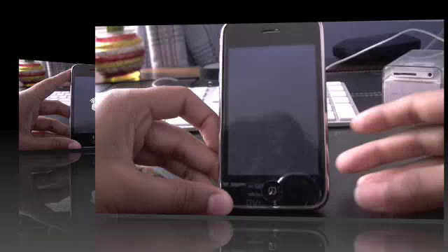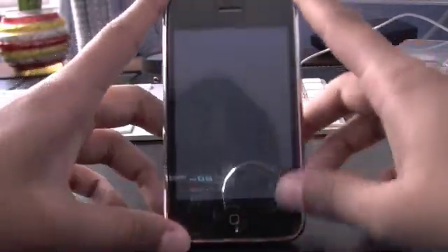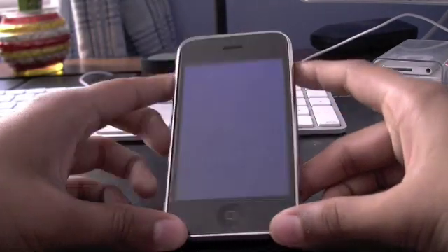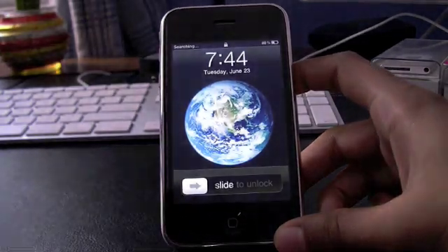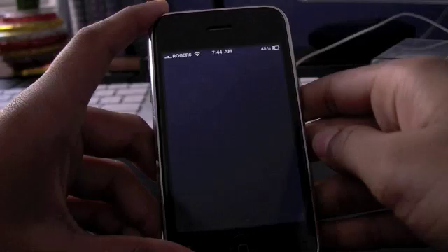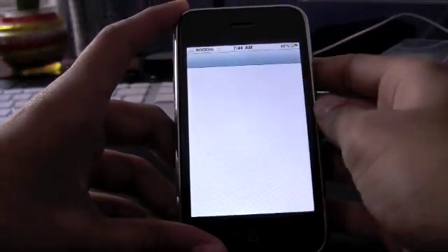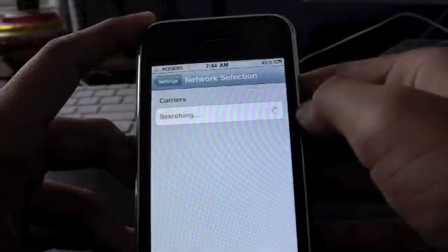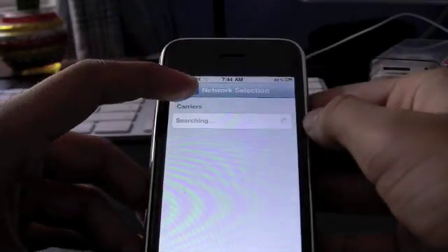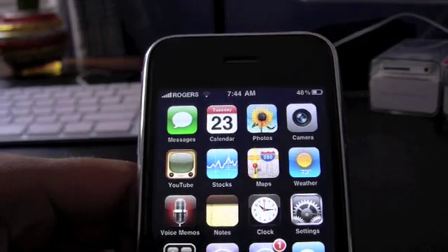Sorry for this long video guys. It's done and searching. And you can see right there — signal bars and it says Rogers! Just go into Settings and you can see my carrier, which is Rogers right there.